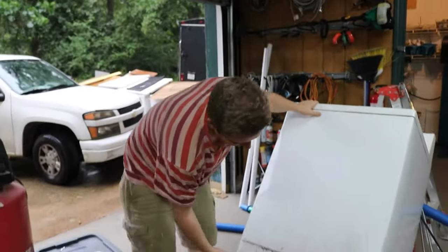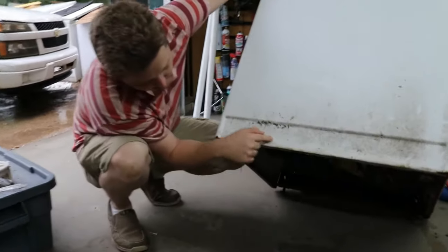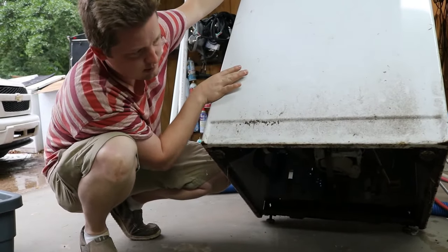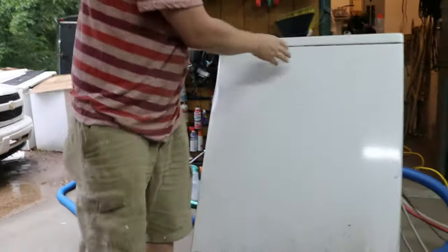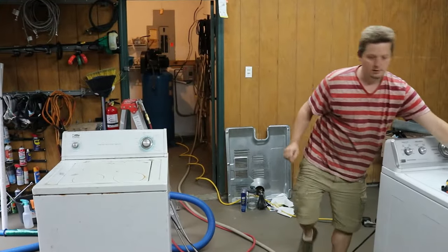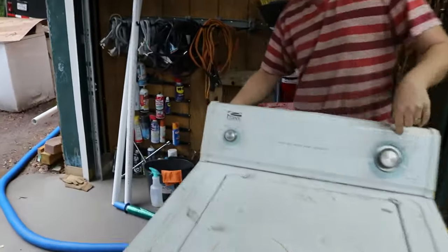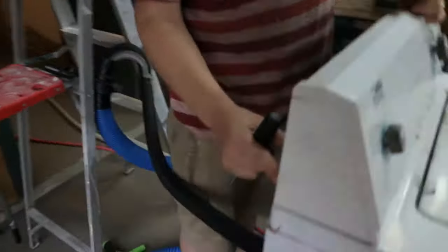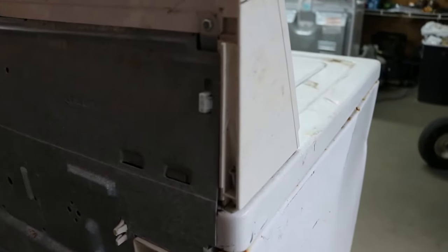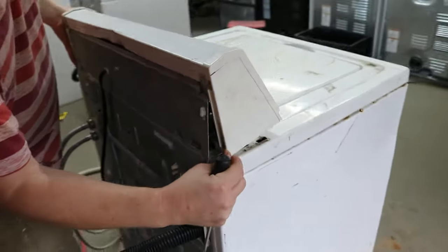A lot of people try to take this water pump out without taking the case off, but in my opinion that's much harder to do. We're just going to take the case off to replace the water pump — it's not that difficult, just kind of difficult if you've never done it before. There are two Phillips screws: one right here and one on the opposite side. From there it's going to go forward a little bit and come right off.